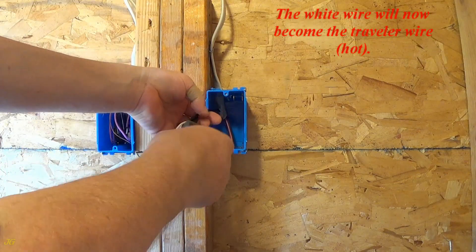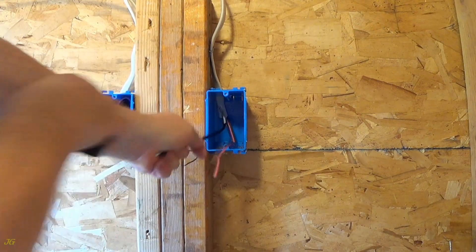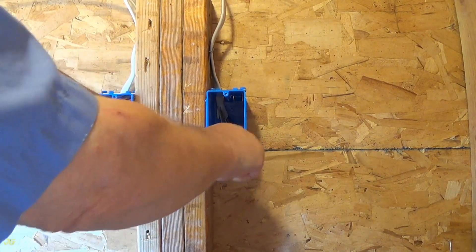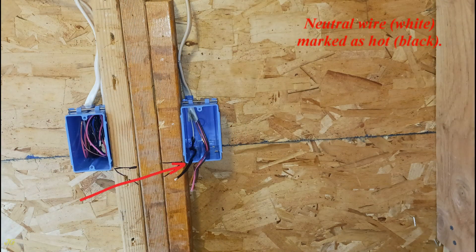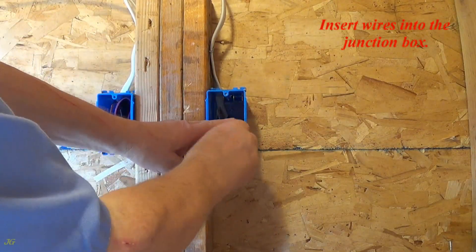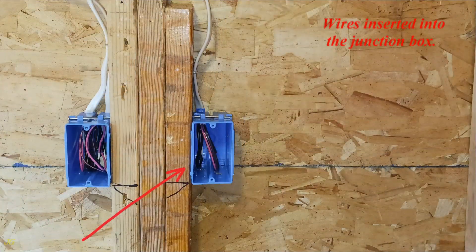The white wire will now become the traveler wire, hot. Neutral wire, white, marked as hot, black. Insert wires into the junction box. Wires inserted into the junction box.